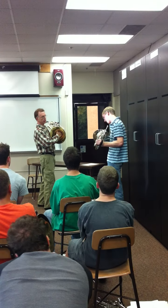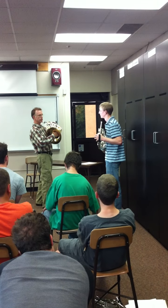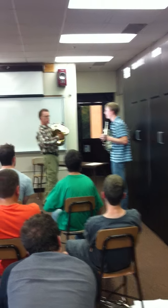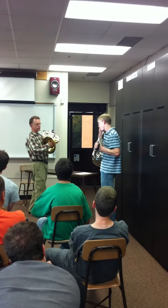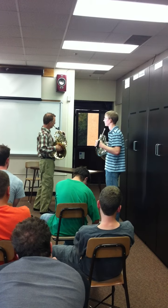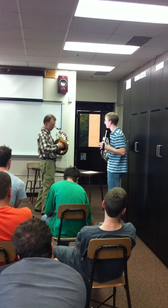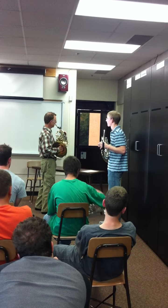That's where the hand position was developed. That's why they did it — so they could stop their horn and get the new pitches. So our modern hand position is descended from those guys. The other thing is if you have it further out, then your high range does that. But put it in where I want you to put it and see what happens.